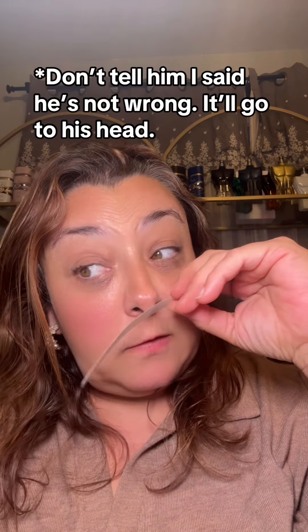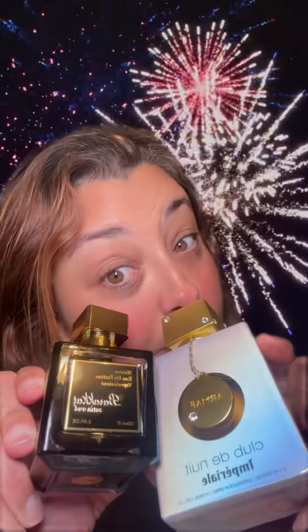Holy shit, I could inject this into my veins. He is not wrong. There are wedding day fragrances, but this should be your 20th anniversary fragrance because this just turns the lights on. These two are a match made in heaven.